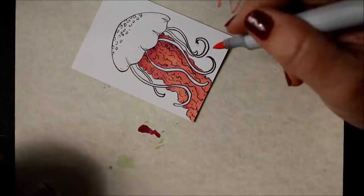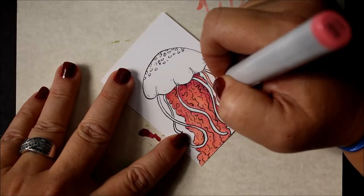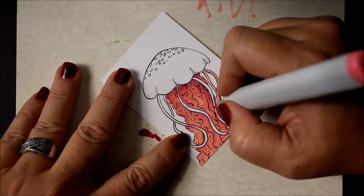If you haven't already, go out there and check out hashtag Copic Colors. Also, while you're there, if you're on Instagram, you can check me out at Ugly Dog Creations.